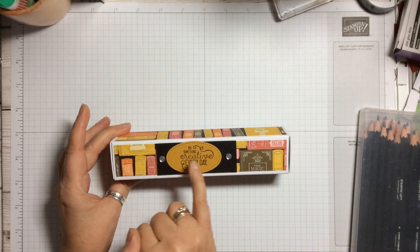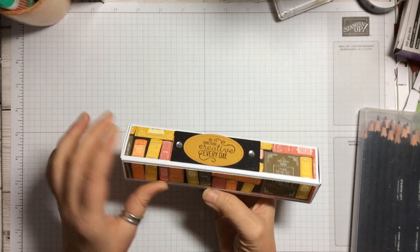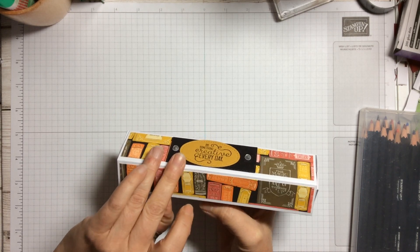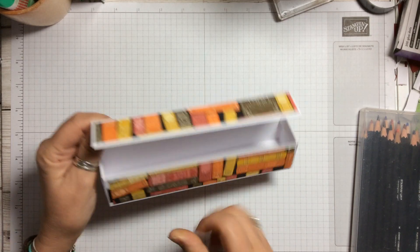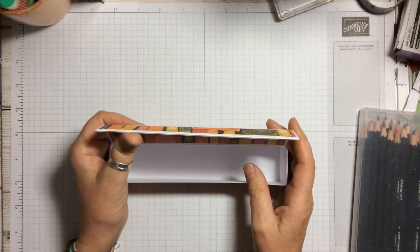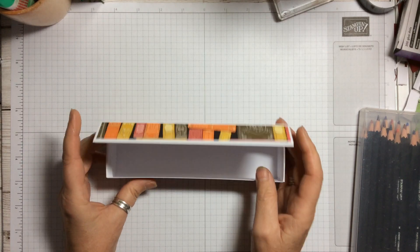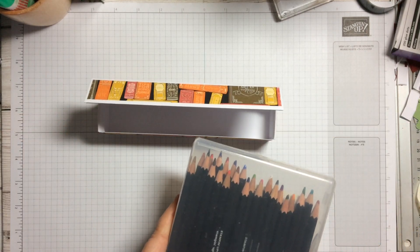It's got the 'Do Something Creative Every Day' sentiment. I did this one with books on because I thought it would be quite fun — that's from the Halloween papers. It's got a little magnetic closure that opens up and you've got a really lovely pencil box inside. The great thing for this as a Christmas gift would be our watercolor pencils — I absolutely love them and I use them all the time.